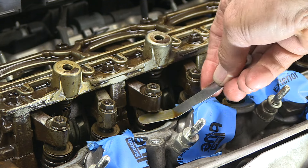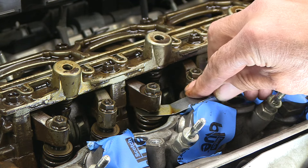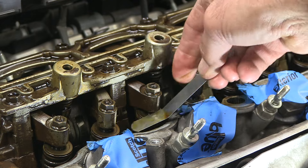See if ten goes in now — yep, ten's perfect. Once I do my initial adjustment on all four cylinders, I'll spin the crankshaft three times and recheck it. Then I'll readjust my clearances. I'll do this a third time and make sure it's perfect.